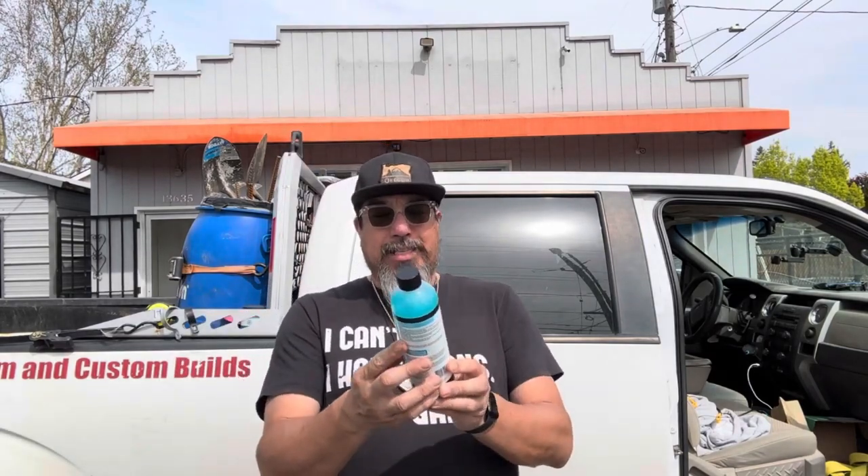Now the bottle says it's called the Foam Bomb — it's a foam explosion for your car. Works in a foam cannon, a foam gun, or a foam bucket. And it reduces water spots, but in order to reduce the water spots, you have to dry your car off pretty quickly.